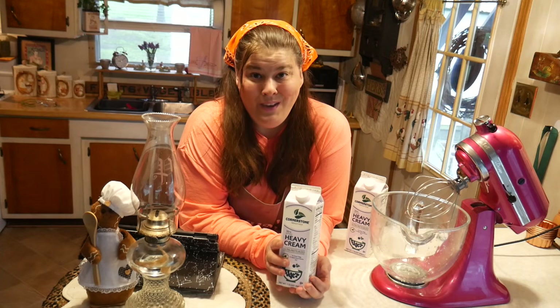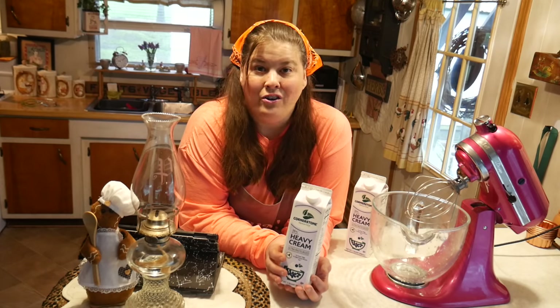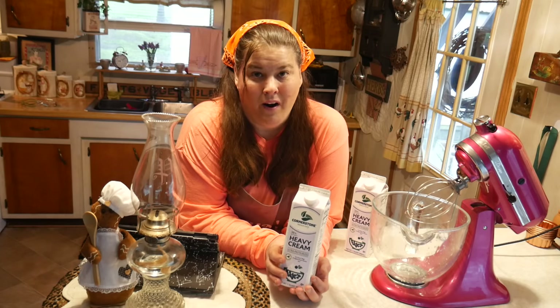All we need is a mixer and our heavy whipping cream. Yes, you can make butter by just shaking a jar, but when you're making a large amount, having a mixer saves you a lot of hours of work.